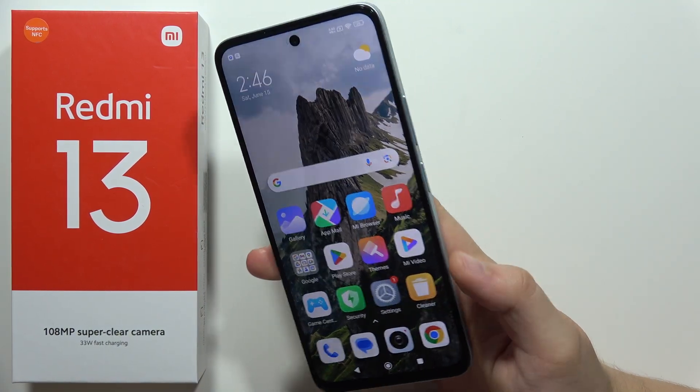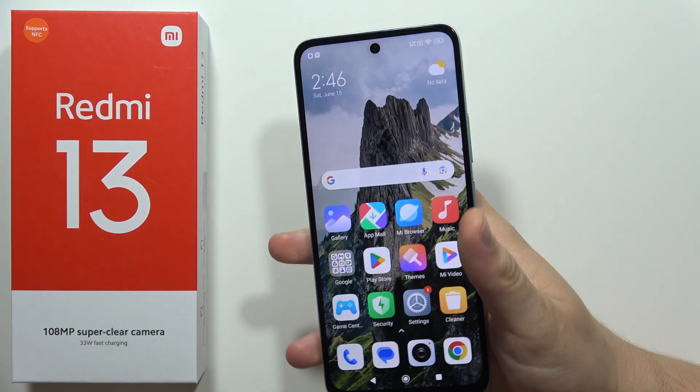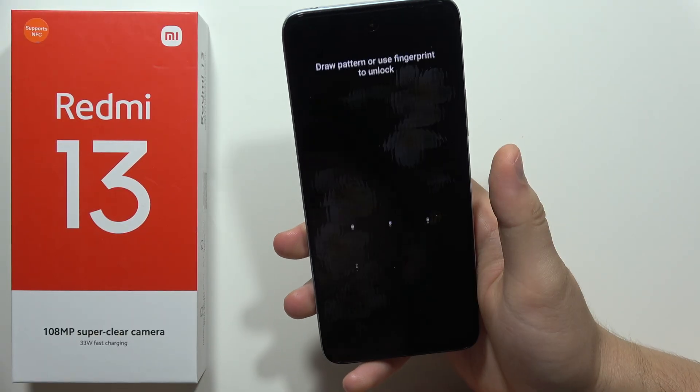Hey, to perform a hard reset by using Recovery mode on the Redmi 13, so it will be useful, for example, if you forget your screen lock password.